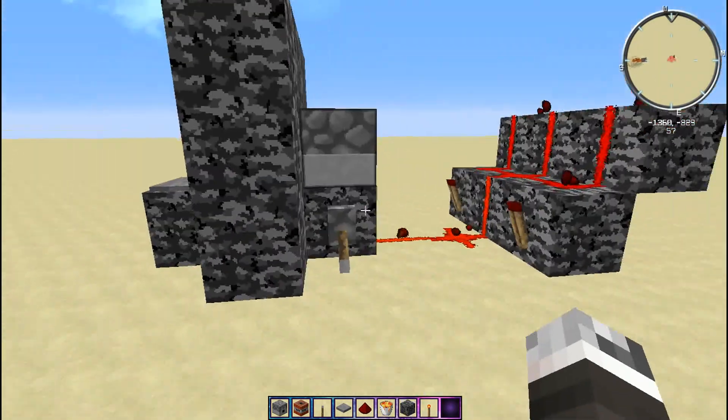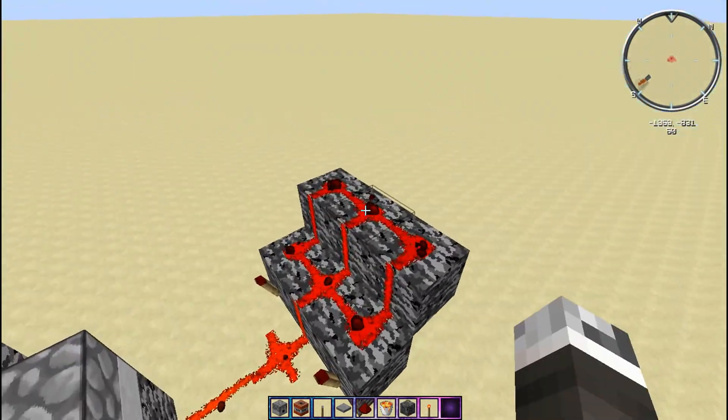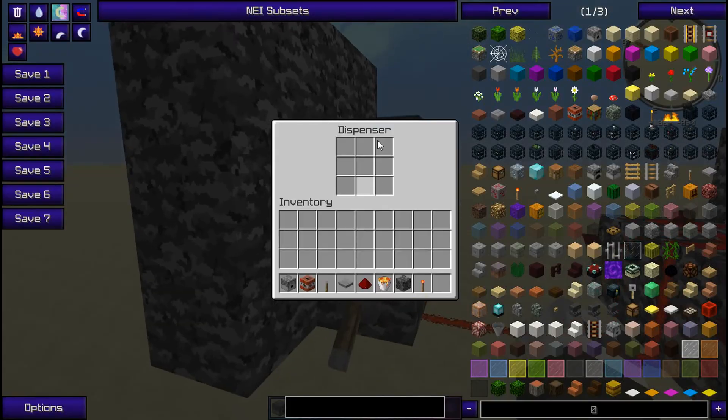Now to stop this, just press the lever. And this is pretty much all you have to do — then you just put the TNT in there.